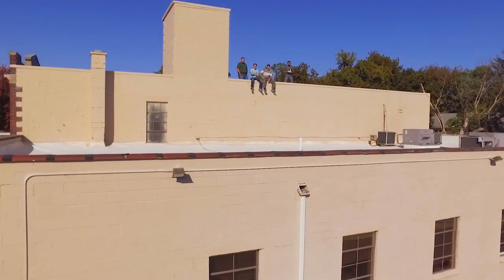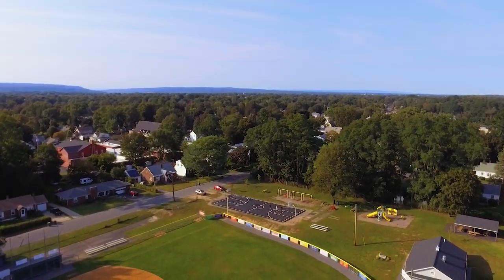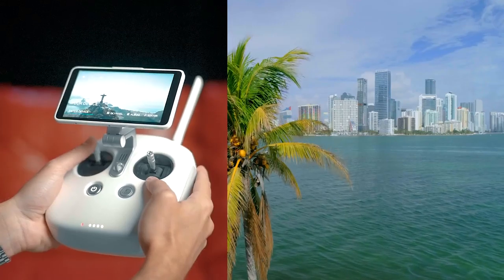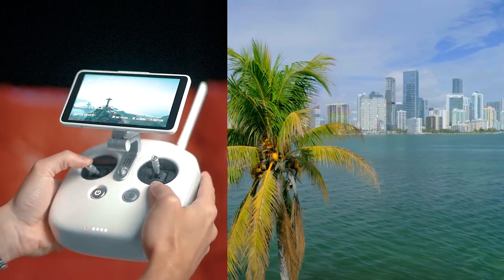The second shot is what I call the rise and fall. This one's really easy — all you have to do is go straight up with your subject in frame, then straight down. It's a very simple shot, you only have to hit one control: hit it up and hit it down, and you get a nice beautiful cinematic shot.